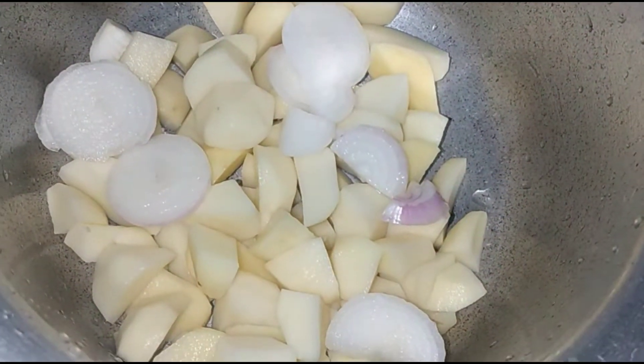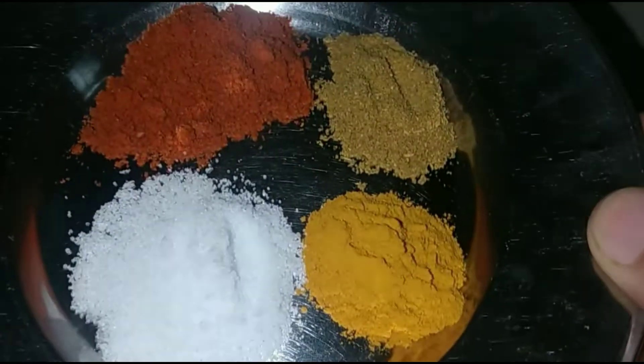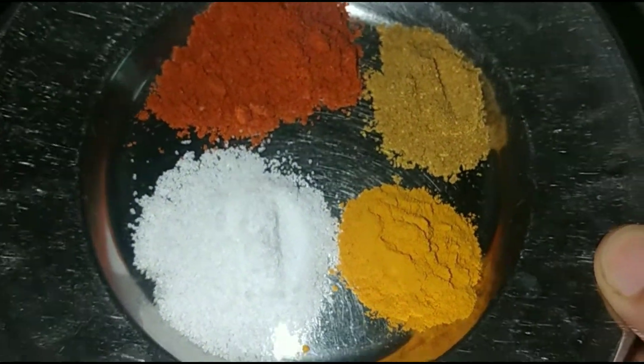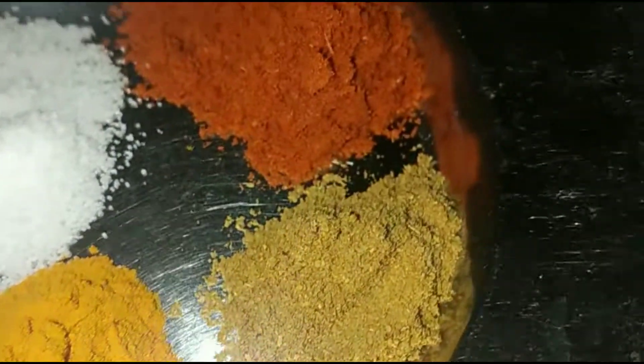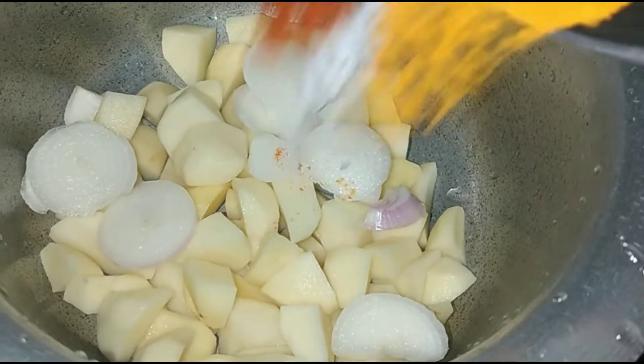Here are 4 big aloo. I am going to add a little to it. And then we have 1½ teaspoon of haldi, ½ teaspoon of dhaniya, and ½ teaspoon of lal mirch powder. This is all to taste.